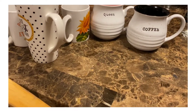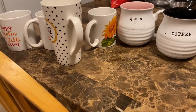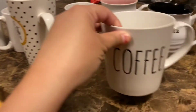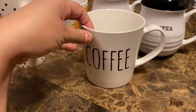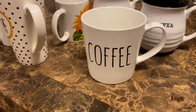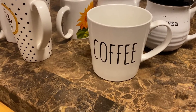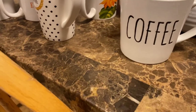Those mugs over there are from the Dollar Tree. The next one is also from the Dollar Tree and it's just 'coffee' — it's Rae Dunn inspired and it could be a fall cup.